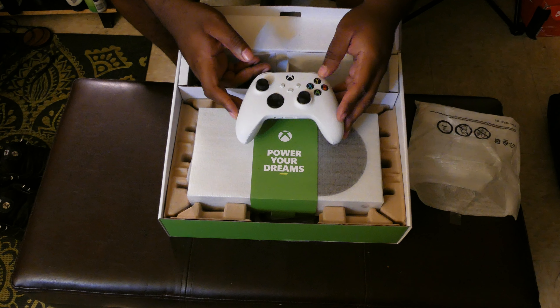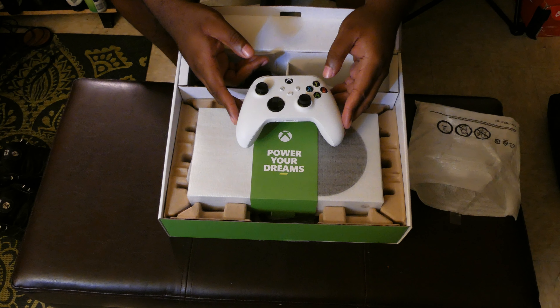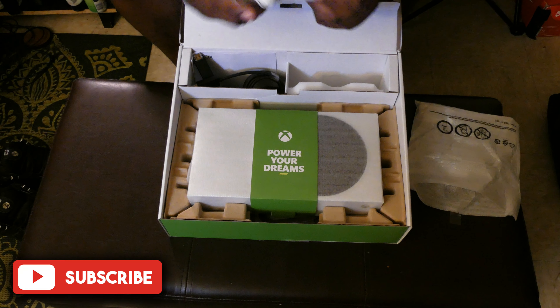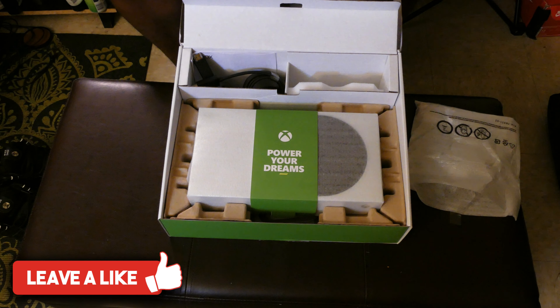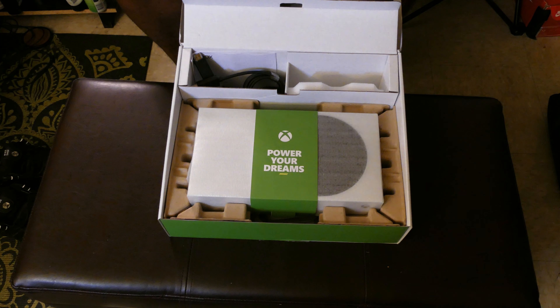It has the same grip. I did a controller review as well — check out my controller comparison where I compared it to the last-gen Xbox and to the PS5 controller. I'll put a card up there for that. Yeah, this is a sturdy one right here.